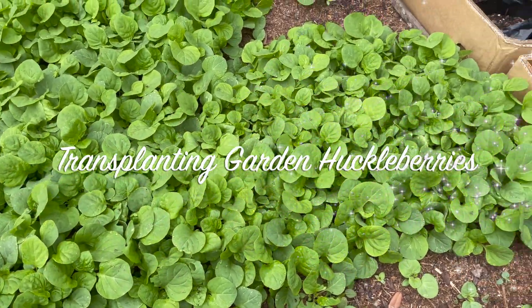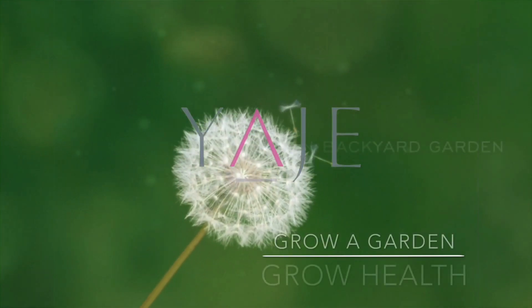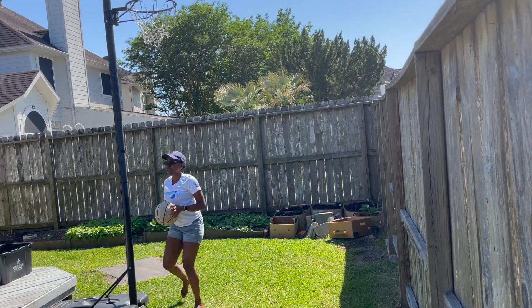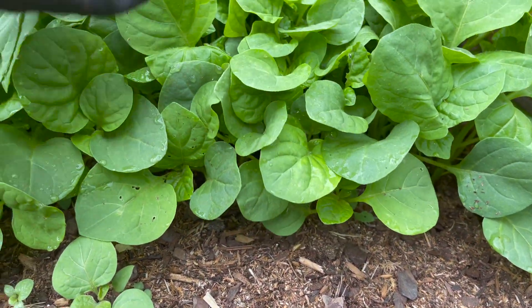I'm so excited — I think my garden huckleberry is ready for transplant. Hello everybody, how are you all doing? I hope you're having a beautiful day. It is a beautiful day in Houston, nice and warm, and I'm just so happy to be here. Today we are going to be transplanting country jama-jama, also known as garden huckleberries. Yeah, it's ready for transplant.